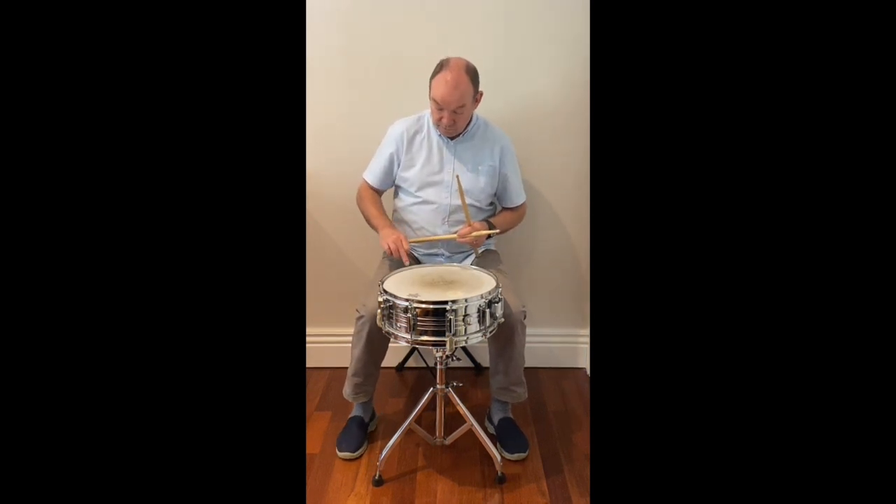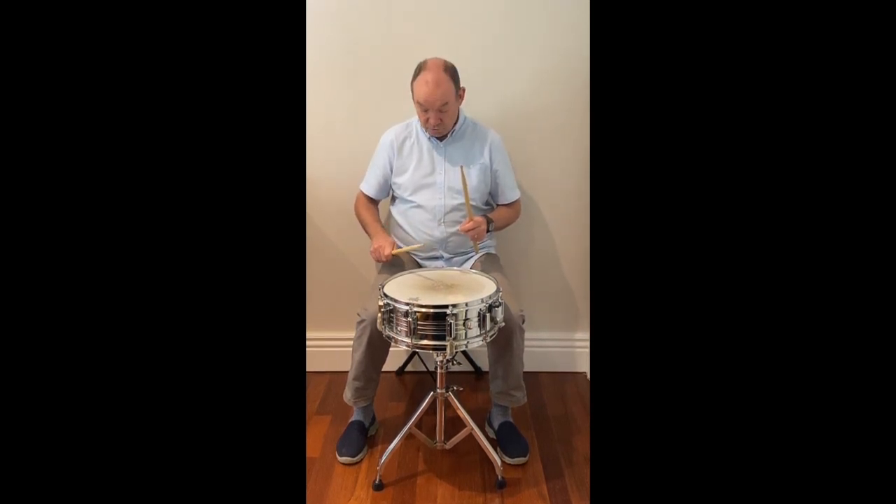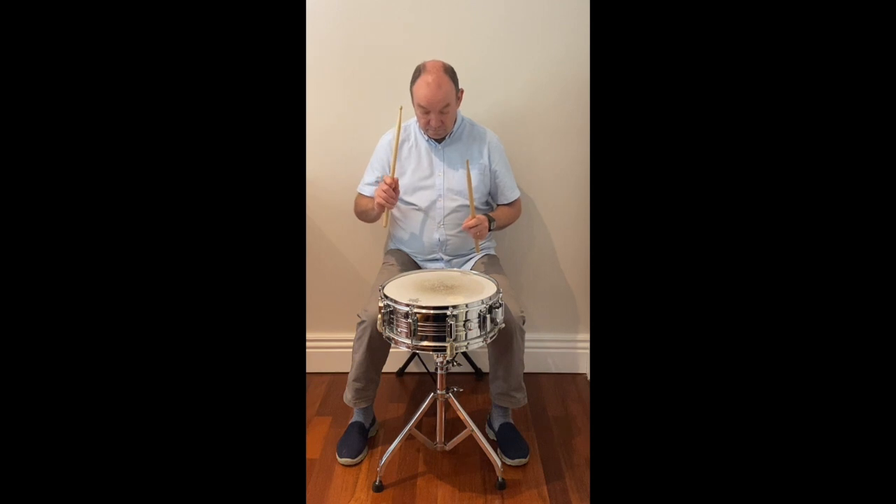Another sound you can make is by hitting the rim and the drum head at exactly the same time. It's called the rim shot. Sounds like this — very loud.